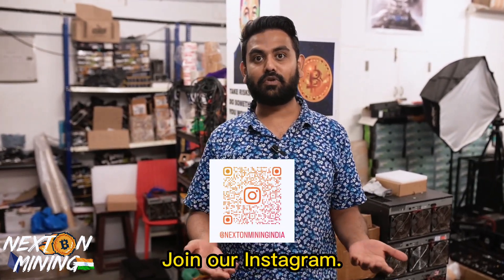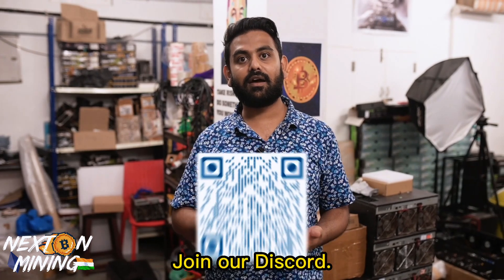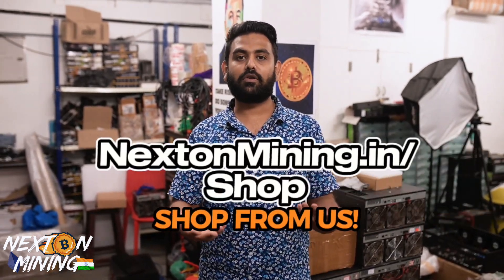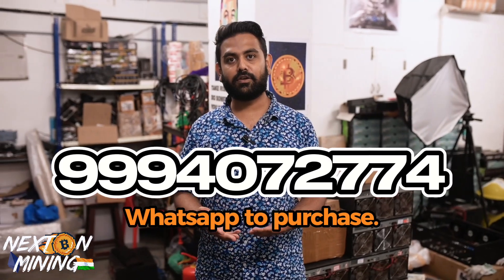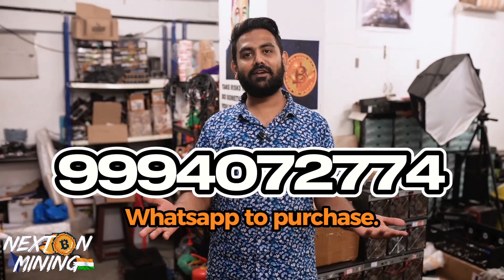If you haven't already joined us on our Instagram, please do come over. Also join us on Discord. If you want to purchase something from us or link up with us, please call or message me at 9994072774. That'll be it for this video — we'll catch you again for the next one. Thank you.